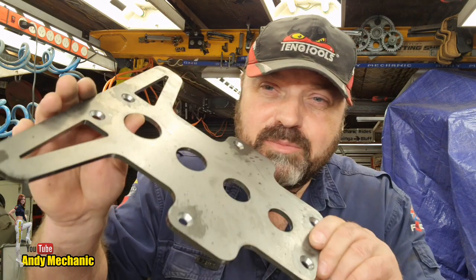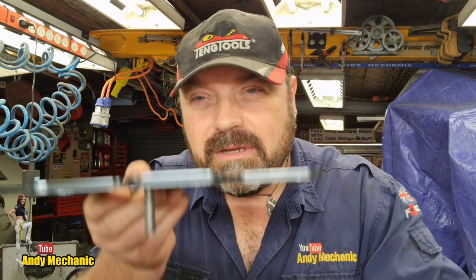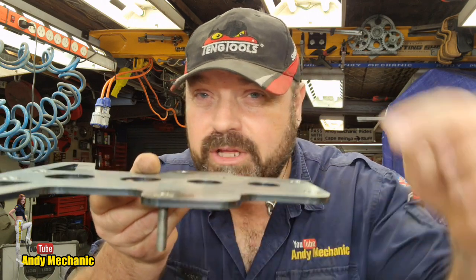Onto these plates here, and each plate has got six, and it's absolutely critical on the depth of the countersink. Otherwise, believe it or not, the bolt doesn't sit nice and flush — you don't want it too deep, you don't want it below the surface. Also you don't want it too proud either, so it's critical we get it just right.